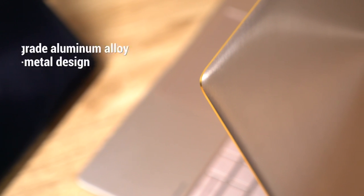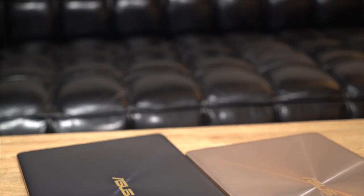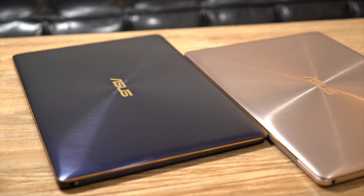Notice the fine details: contrasting diamond cut edges, the spun metal texture, and the aluminum unibody construction. When closed, the ZenBook 3 has the same footprint of an A4 sheet of paper. To top off the excellent design, several eye-catching colors are available depending on your style.